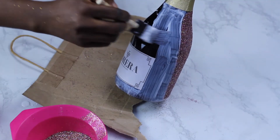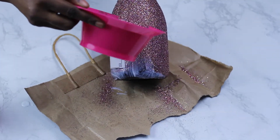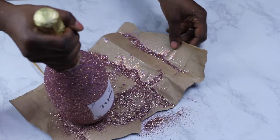Then I apply it around the cracks and crevices, being very careful not to go over my label, and then I pour my glitter over it and just hit it hard on the floor — bang, bang, bang — just to get the excess glitter off.